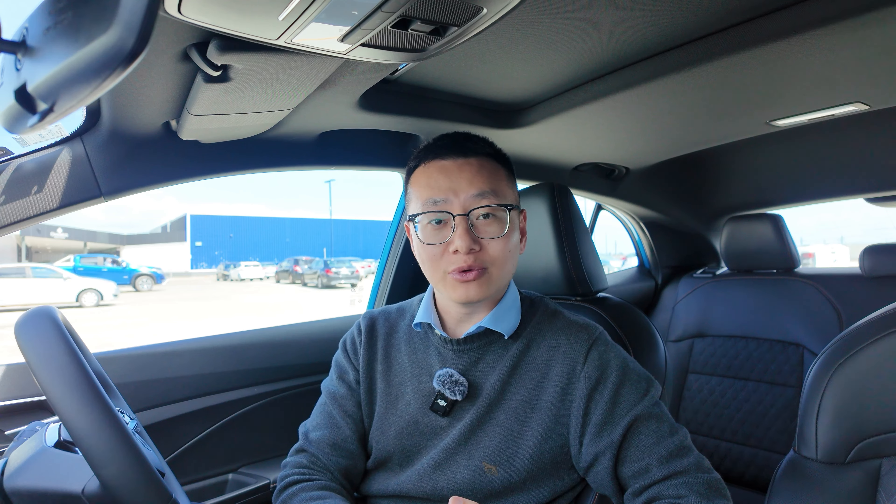As always, if you find this video helpful, the best way to support the channel is to subscribe and like. Let's get started.